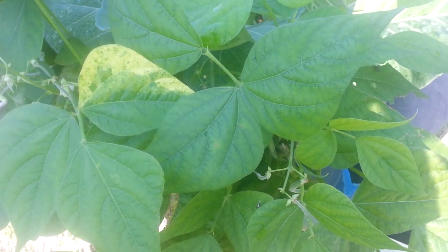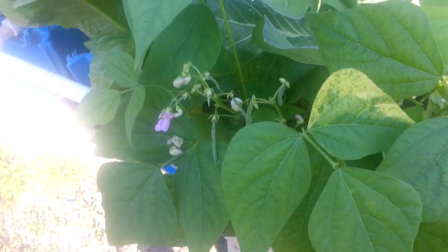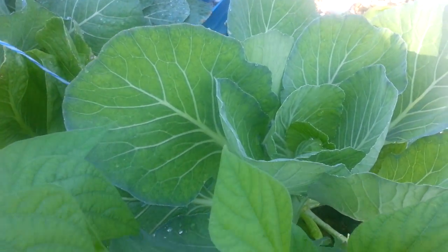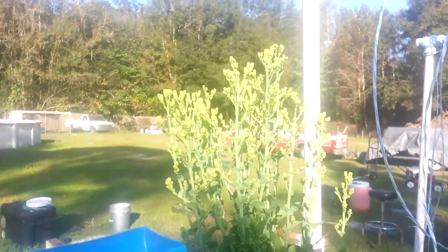We've had a tremendous amount of warm days. We had one day drop down to the 20s, which kind of messed up some of my stuff, but these beans are doing pretty good. Here's a cabbage right there — these cabbages are actually doing excellent. Here's a lettuce plant that I had and I let it go to seed; I want to go ahead and get some seed off it.